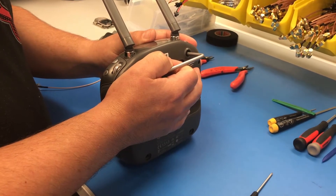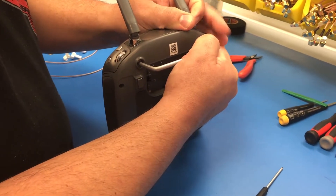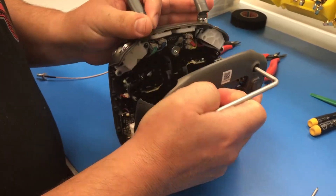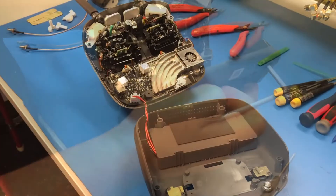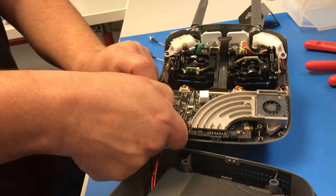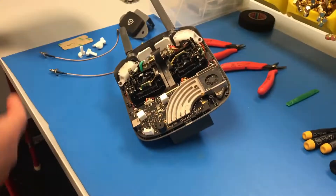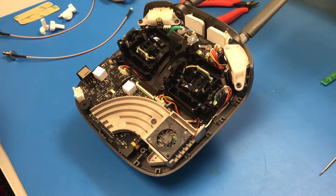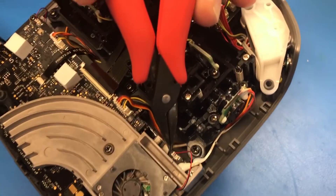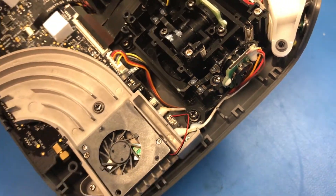Now you're going to separate the clamshell. You're going to find the parting line and gently pull apart. Once you have your clamshell separated, you're going to undo your battery connector. The next step is to remove the power cable for this fan here — take your needle nose pliers and gently pull out on the connector.